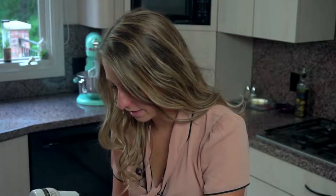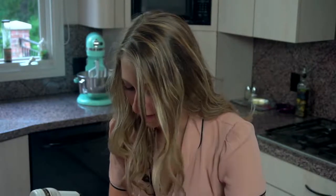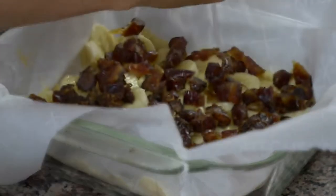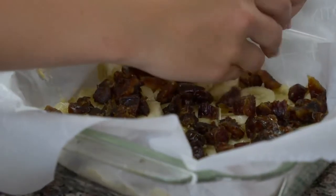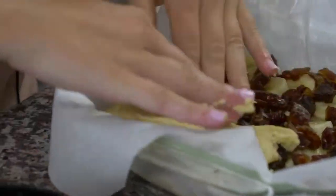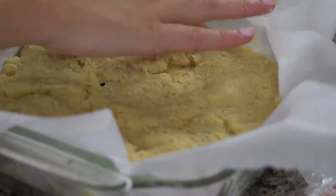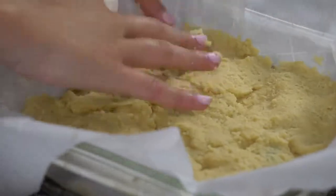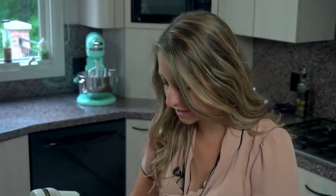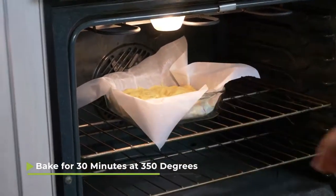Once you have both of your toppings in there, you're gonna need to make a top layer of dough on this dessert. I take some dough and I flatten it in my hand like a pancake, then I just kind of lay it over the top and piece it together like a puzzle, using my fingers to combine all the pieces so it looks like one. My oven is preheated to 350 degrees, so I'm gonna put this in the oven for about 30 minutes.